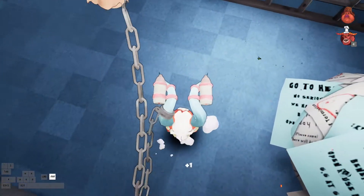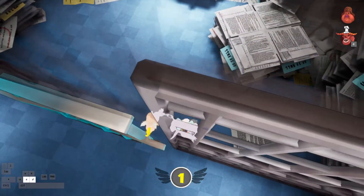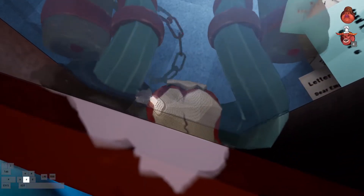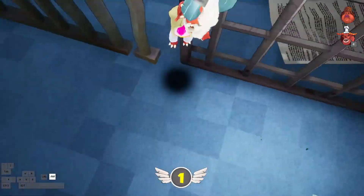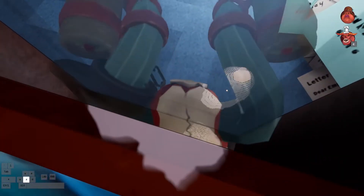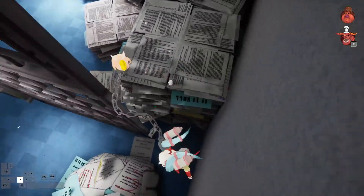In order to do the jump and swing, you don't want to do the swing too early or too late. If you do it too early, you'll just immediately land on the floor. If you do it too late, you might also just bonk into the floor. You just want to jump, do the swing, and you should just go straight through.